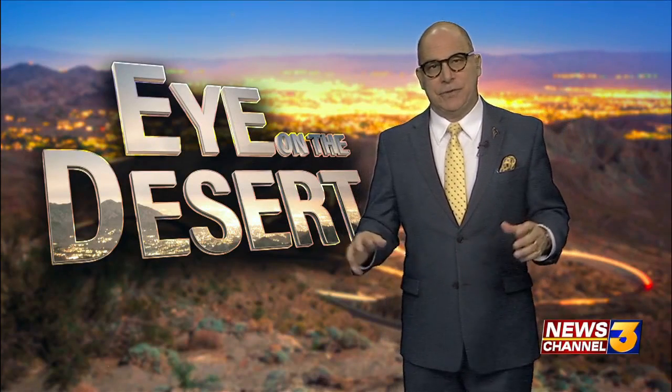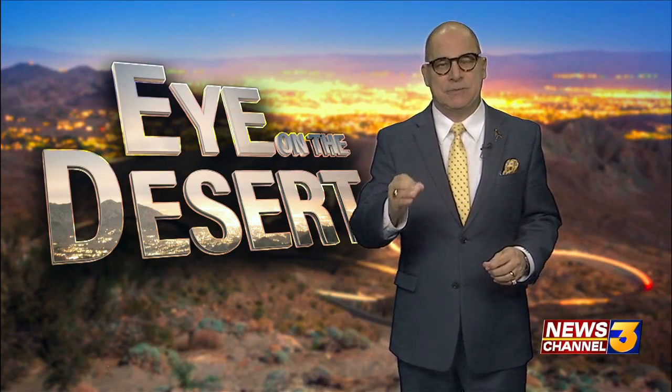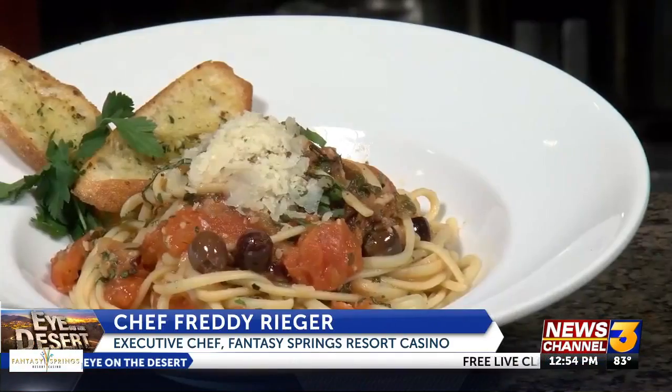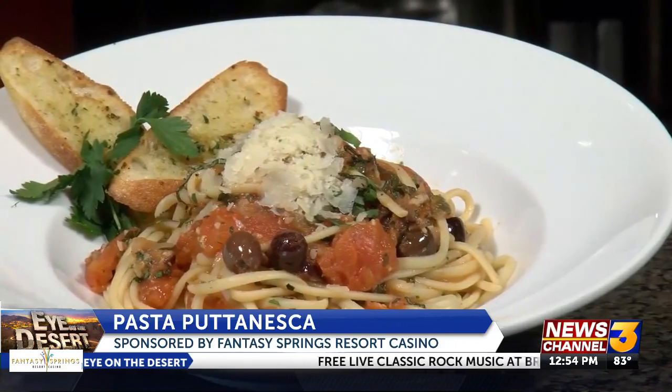Chef Freddy is back this week, and he's going to show off a delicious pasta puttanesca recipe — a very great traditional pasta flavor. Chef Freddy here from Fantasy Springs with my tip of the week. Today, we're going to make pasta puttanesca.